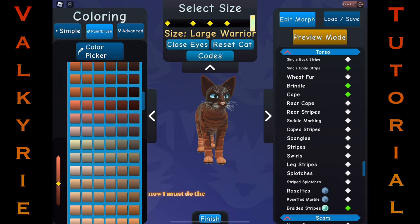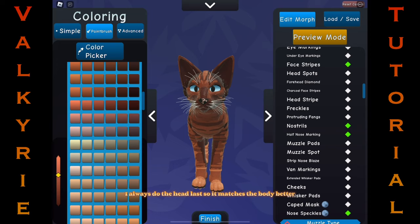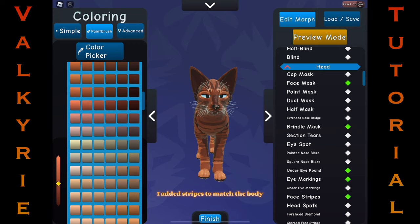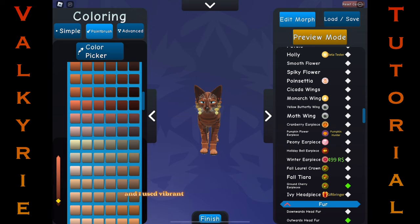Now I must do the very last thing — the head. I always do the head last so it matches the body better, instead of basing my body off what I've done to the head. I prefer to use the face mask when it comes to fading. I added stripes to match the body and blended the nose bridge. I also added a brindle, and I used vibrant eye markings to make the eyes pop.